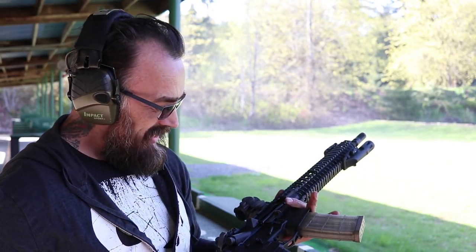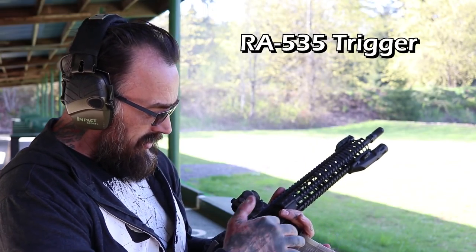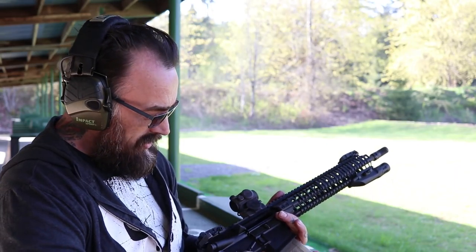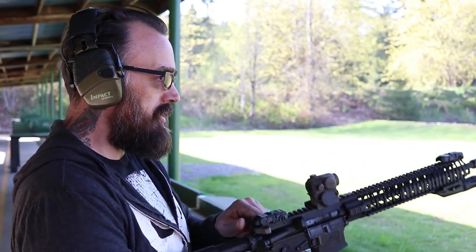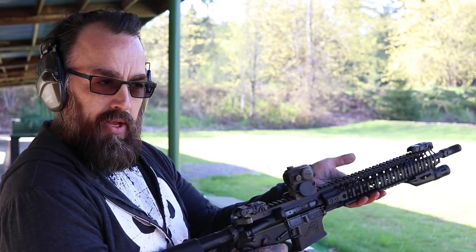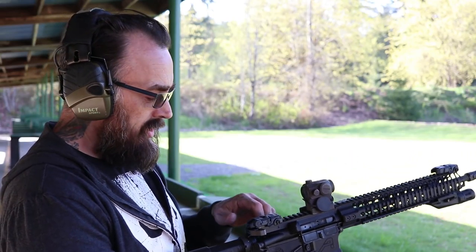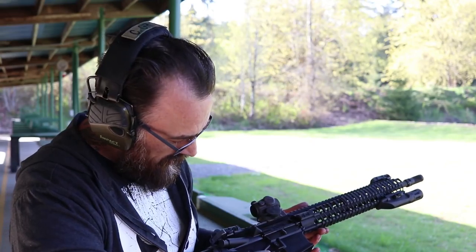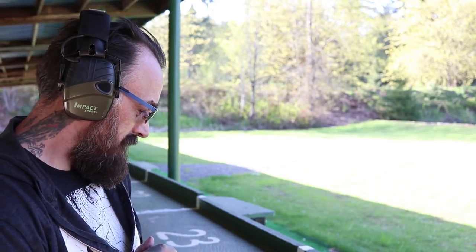I really do like that trigger — the face of it is nice, it's just more comfortable on the finger. And that reset is just incredible — there's no travel past it whatsoever. Once it resets, that's it, it's ready to go again. Zero travel. I'm a huge fan. Rise Armament makes that — they did themselves a good turn.